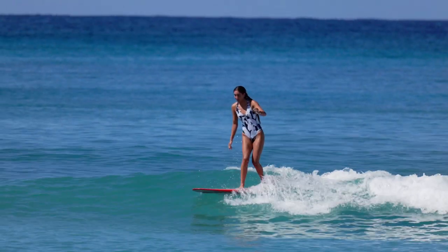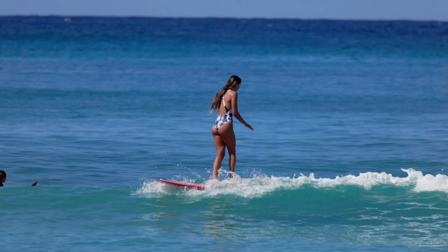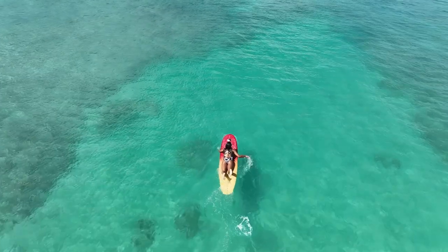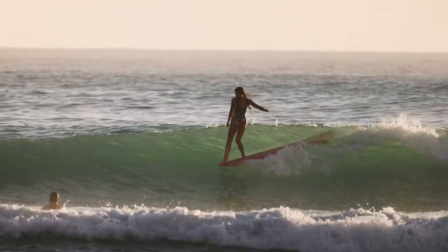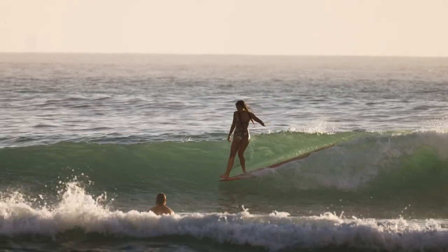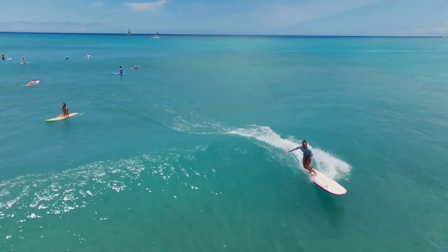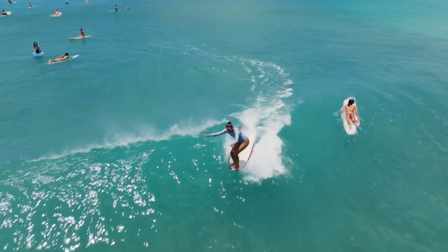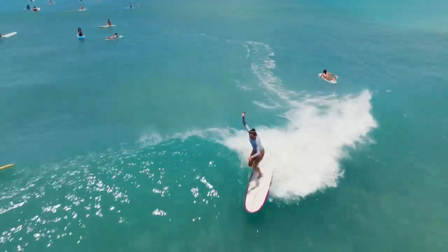I think this is a super good board for a beginner because of the width — it's going to help keep it stable. So you don't have to stand perfectly in the center of the board. You can kind of be off on your foot placement and it's still going to go through the wave nice and easy. The width and the thickness and the paddling on this board is amazing because you're going to be able to catch anything on it, and the more waves that you catch, the more fun you're going to have.